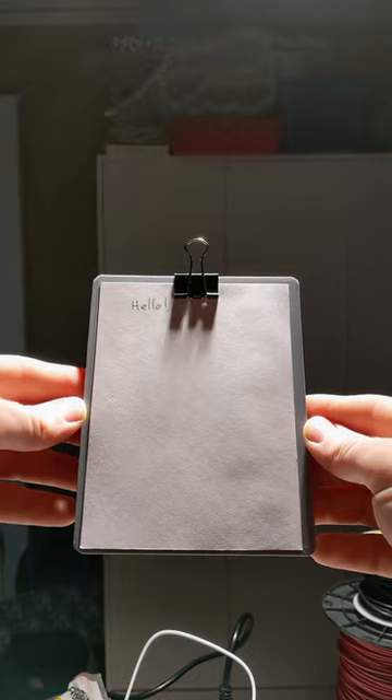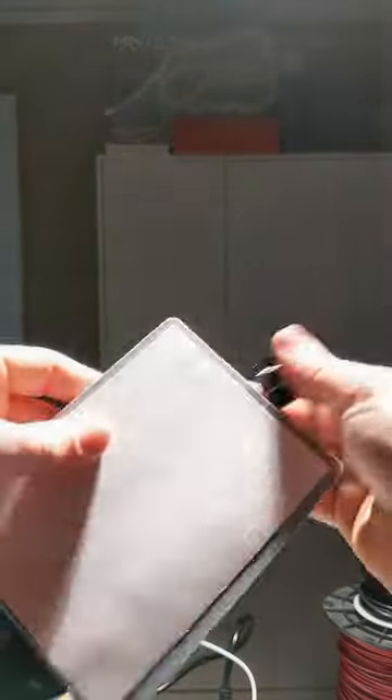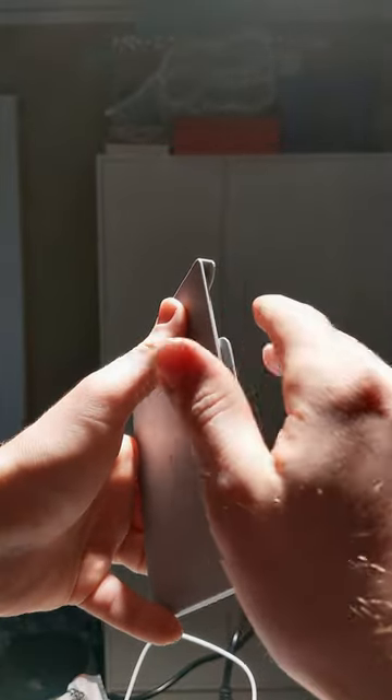The overall thickness is also less, and it allows me to put a binder clip on. The cutouts are larger, which makes loading paper — even though it doesn't look like it here — much easier.